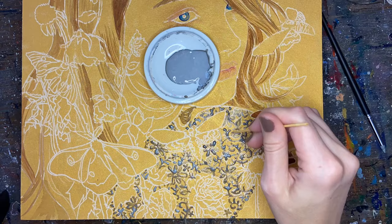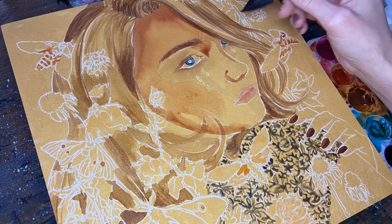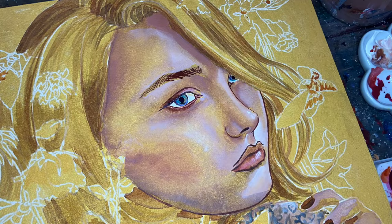I began plugging in even more thin layers on top of each other, just trying to build everything up. But I quickly realized that for the skin, I was definitely going to have to go more opaque, otherwise I was just going to be fighting the gold. I want the gold to complement the skin — I don't want it to be the overwhelming first thing that people see.